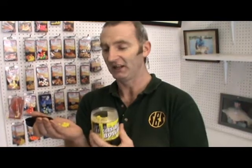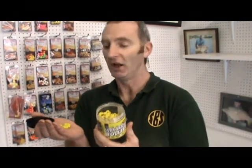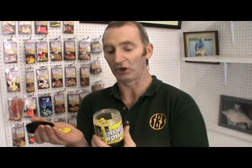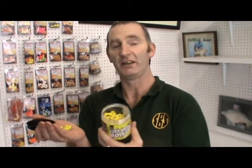I believe the tests proved it time and time again — far better than plastic. Since we brought these out I've never used plastic, and a lot of the guys tell me the same, that they've had the best catches on these and they don't use the plastic either.